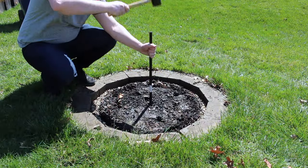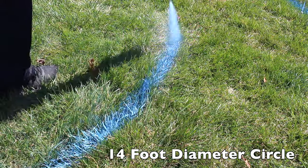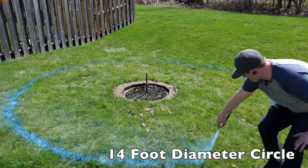To map out our fire pit area, we're going to start by pounding a stake in the center of the fire pit, and then using some string and marking spray paint to establish the perimeter.